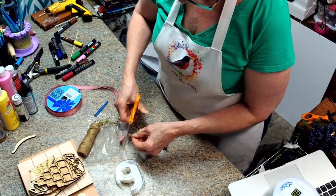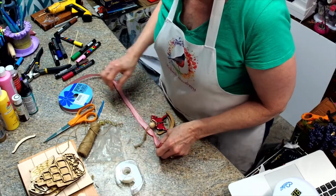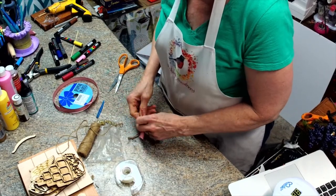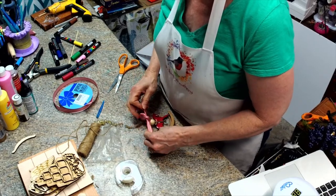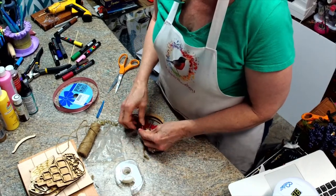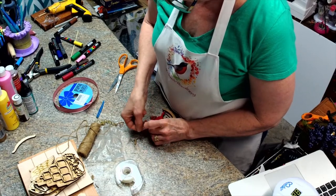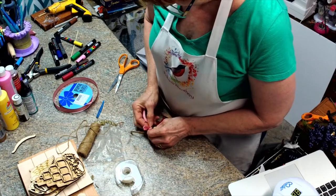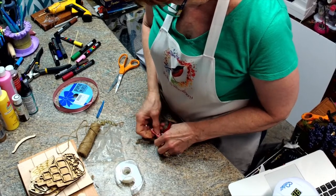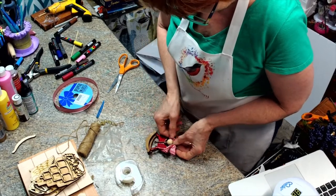Then we're going to add a little bow to this, so let's cut off about this much. This wired ribbon will be in my shop shortly. I like the size of it and I like that it's wired because you can do a lot more with wired than you can with regular — but if regular is all you have, that's fine too. I want to pull this side a little more — like that.